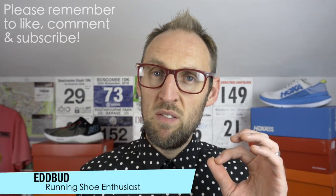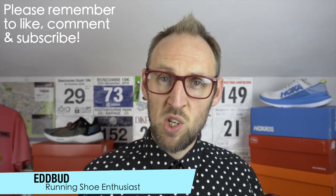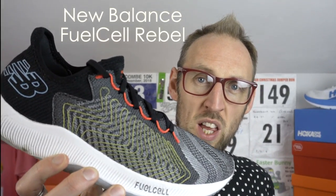Hey guys, it's Ed Budd here. By viewer request, I have one of my famous Versus videos for you. Today I'm going to look at the New Balance Fuel Cell Rebel versus the Hoka Oneone Carbon X.